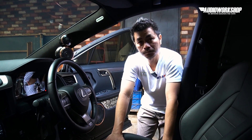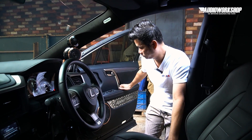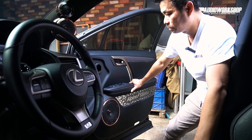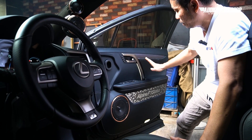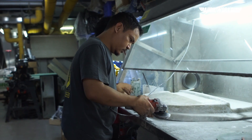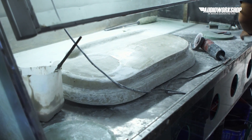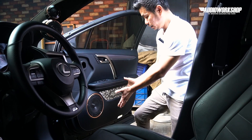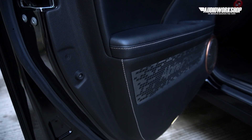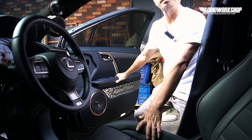Di mid-bass-nya sendiri, prosesnya sudah ditutup dan dibikin box. Untuk yang khusus di mid-bass ini, kita bikin box di panel pintunya. Panel pintunya kita belah bagi dua, habis itu kita bikin box di sini, kita sesuaikan sehingga menjadi seperti bagian dari OEM mobil. Ini sebenarnya box — rigid banget. Kita mau hasilnya maksimal, suaranya tetap clean tapi bertenaga.